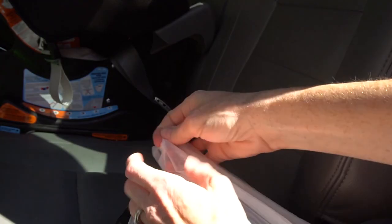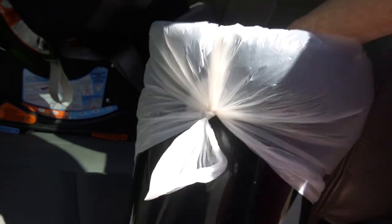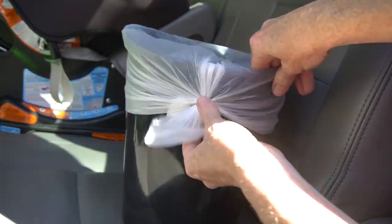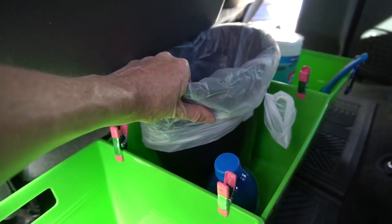Pro tip number two: tie the liner tight near the bottom of the trash can. As you pull the liner to the top of the trash can, it will pull tight so the liner stays in place. And where will you put your trash can? You guessed it — in your storage containers, already secured in place.